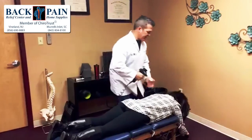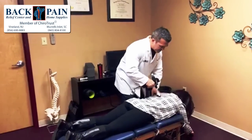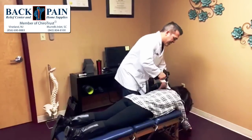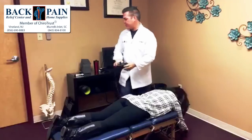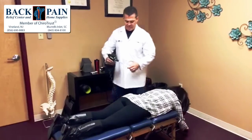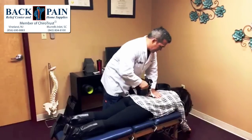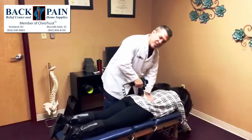First thing we're going to do is use a handheld adjusting instrument. That's going to allow me to loosen the joints up just a little bit to make her manipulation go easier. If there's any scar tissue buildup around the joints, it'll help break some of that up. Remember that the whole goal of manipulating or adjusting the spine is to decompress the joints so they go back to full range of motion and line up correctly — because when they dysfunction, they can irritate the joint, the muscles, and more importantly the nerves, and cause all kinds of problems.